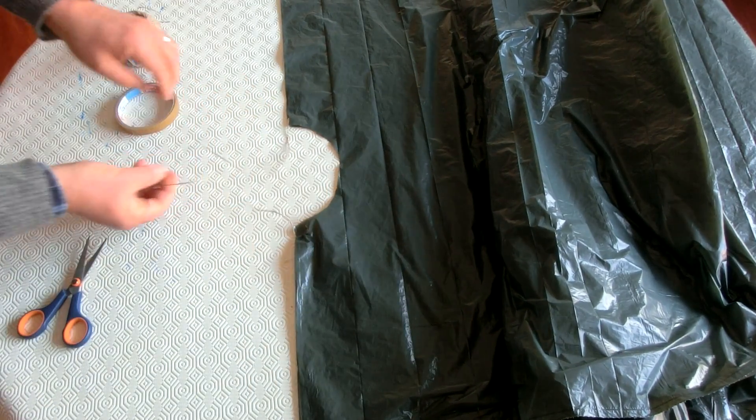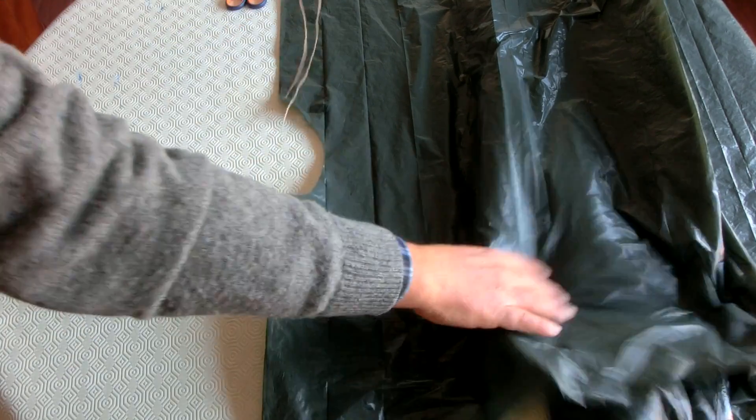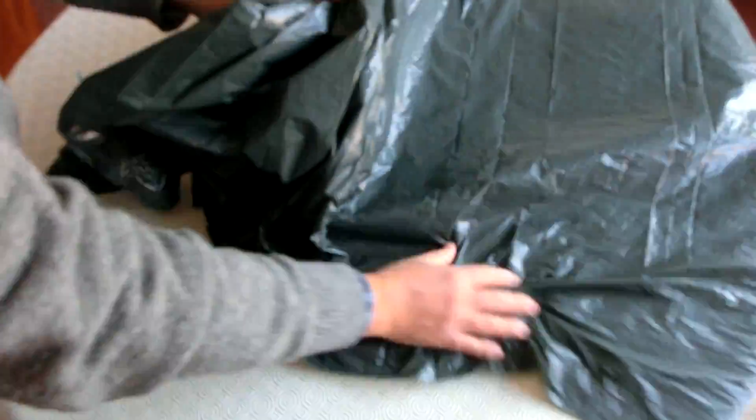Okay, you can hang some weight here. Now your balloon is ready to be launched.